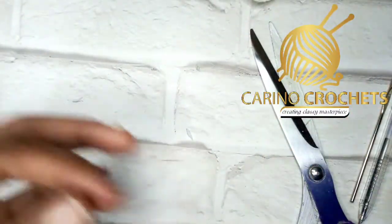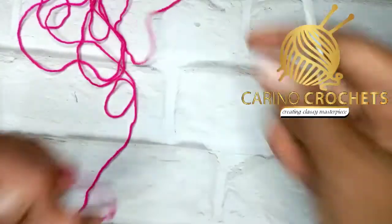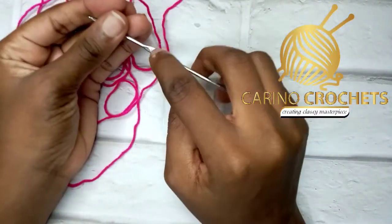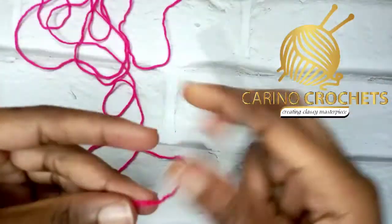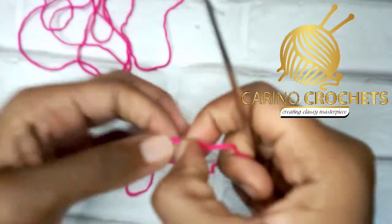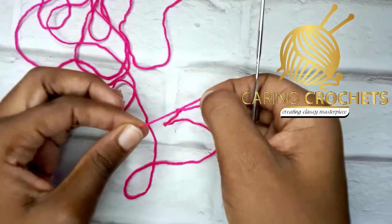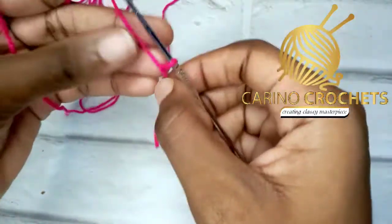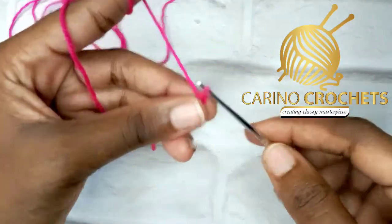Now we'll be making the braids — joining the strands together. My 1.5mm hook, the same one used for the sole, is what we'll use for the body of the sandal. We're making the pieces for the upper part. I'll make a slip knot, then chain 26: one, two...